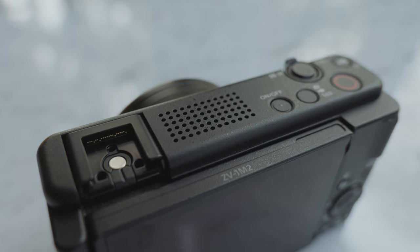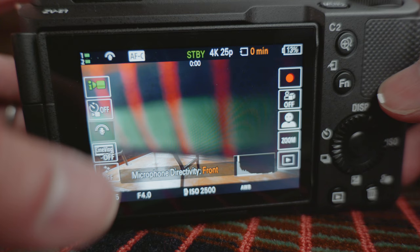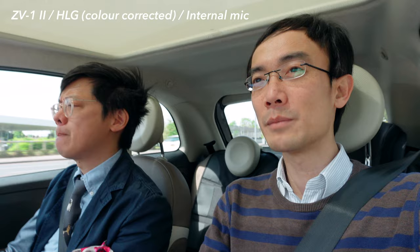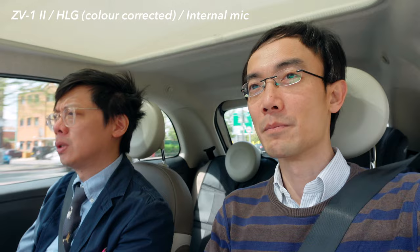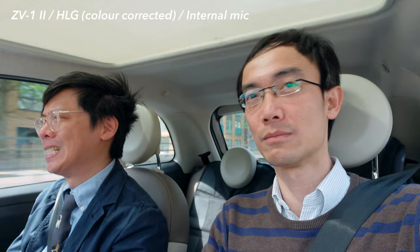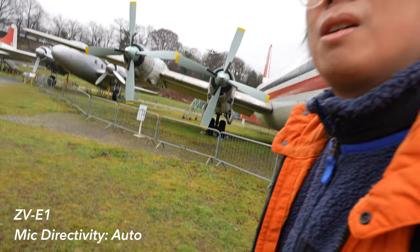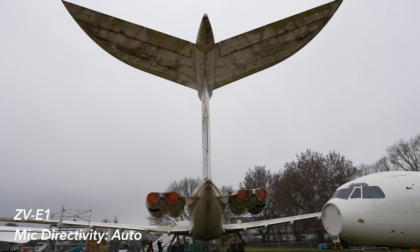Another ZV-1 Mark II highlight is the three-capsule mic, just like the ZV-1 before. Just like the ZV-E1, you can set the mic to all directions, focus on the front, the back, or automatically. I'm not sure about the sound because inside a car there's a little rumbling, but the mic direction is set to auto so hopefully the camera chooses the front correctly — because with the ZV-E1 we tested last time, sometimes it didn't.